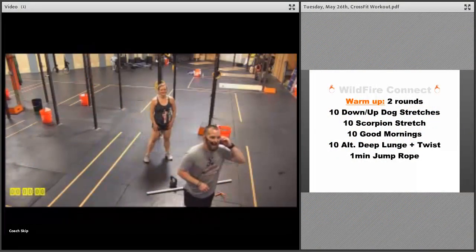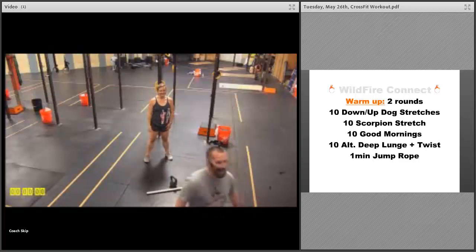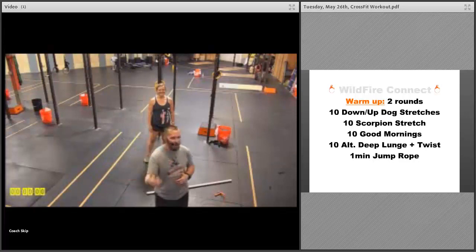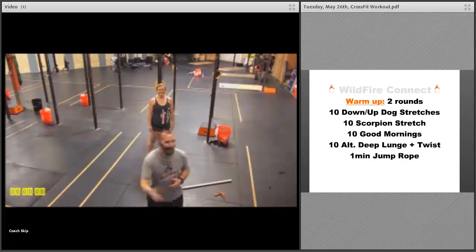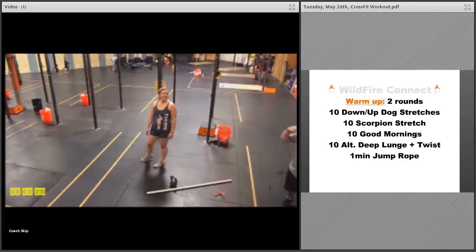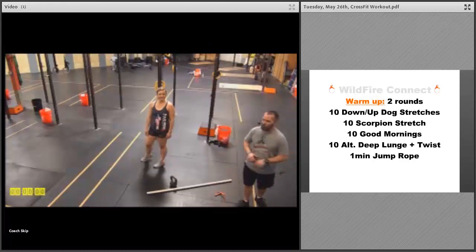Okay, here we go — Tuesday. I'm Coach Skip at Wildfire CrossFit. Hopefully you had a great Memorial Day. If you joined us for MRF, this is the after-MRF workout. We're gonna start out with a warm-up of two rounds — Coach Tiffany is gonna help me demonstrate — to get you loosened up and stretched out so you're ready to go for the workout and for the rest of the week.